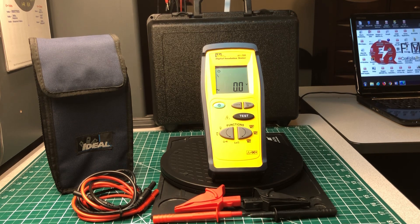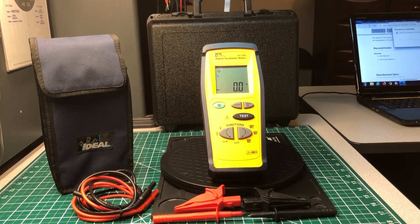I have several Ideal test instruments and a lot of their hand tools as well. Ideal Industries, to me, is a reputable company — I think they make some really good products. For the most part they stand behind their products, and they have good customer service too.